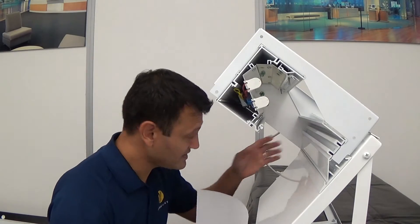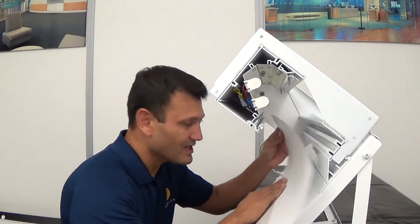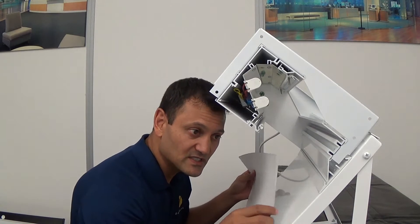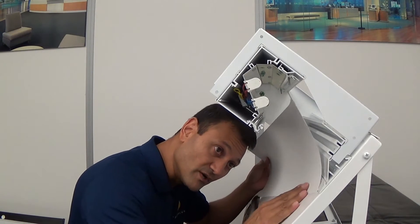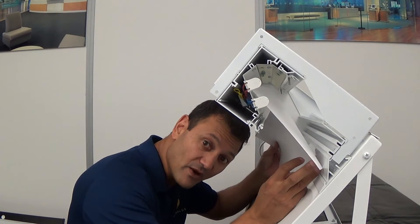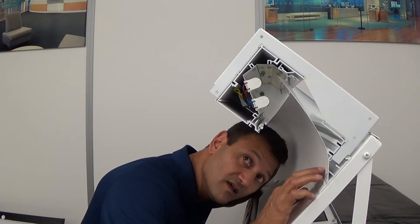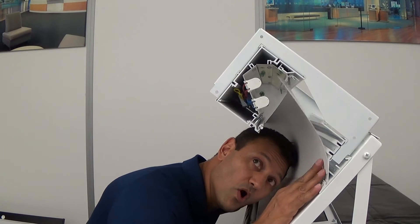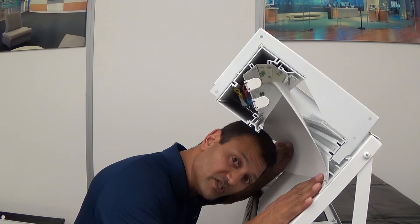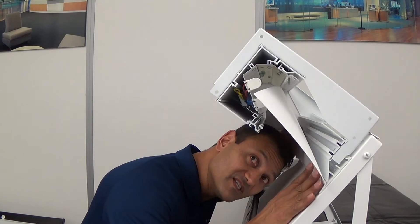We've got an end cap at one end of this run, so we're going to start there. You're going to slide the material up into the housing of the fixture and let the leading edge — the top edge of that material — just kind of rest into the lamping area. Whether they're fluorescent or LED lamping, you'll be able to see that area as you stick your head up against the wall. Let the bottom of the material be pushed up against that lower catch groove, and let the upper portion of the material just rest into that lamping area.